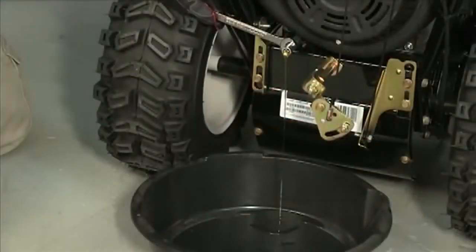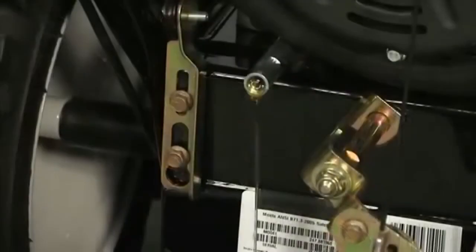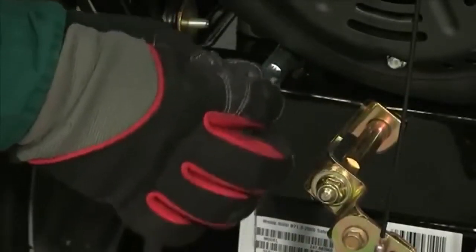As the oil drains, tip the snow thrower back slightly to completely drain the oil. Reinstall the drain plug and tighten it securely.